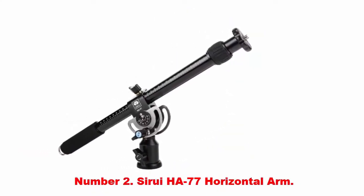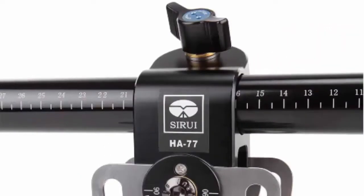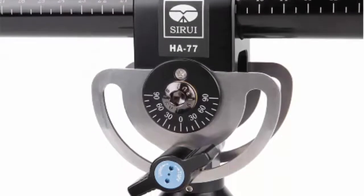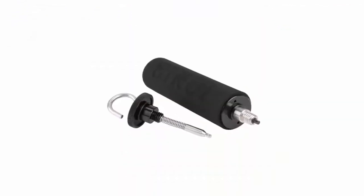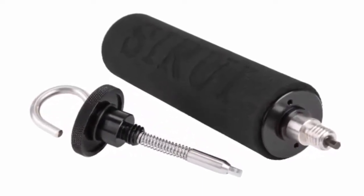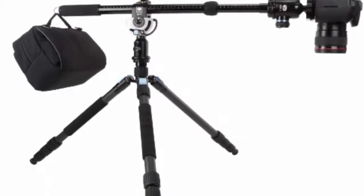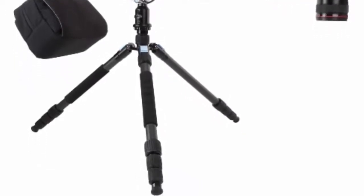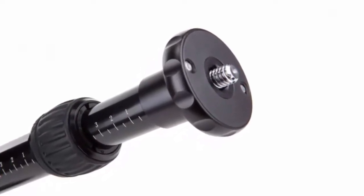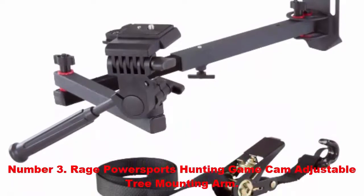Number two: Sirui EHA 77 horizontal arm. A boom is indispensable for recording with the camera positioned outside the center of the tripod, especially for top-down, macro, food, or repro photography. What sets the Sirui EHA 77 apart is its telescopic function — it can be extended to 77 centimeters, making it extremely flexible with 360-degree rotation and 90-degree tilt to any side, allowing almost any position to be obtained.